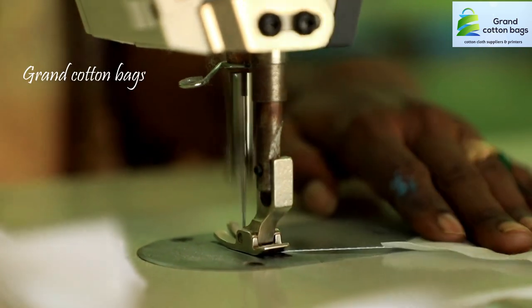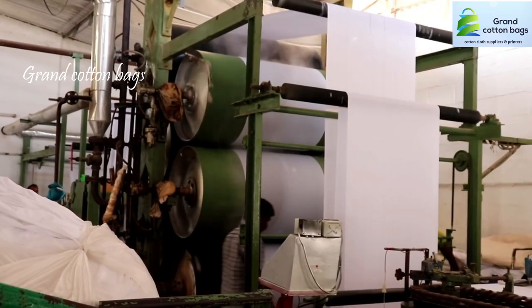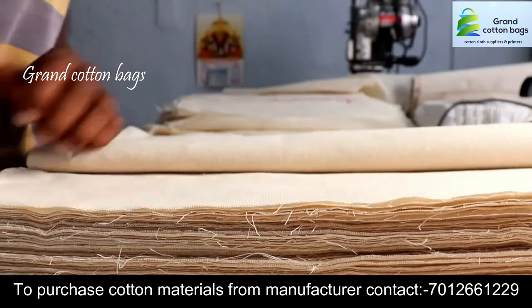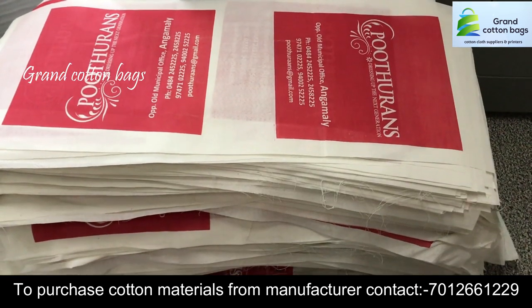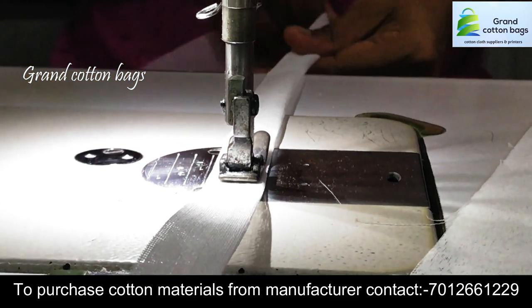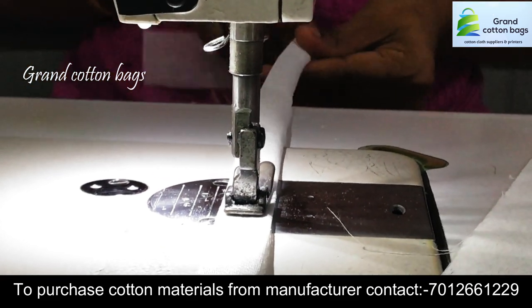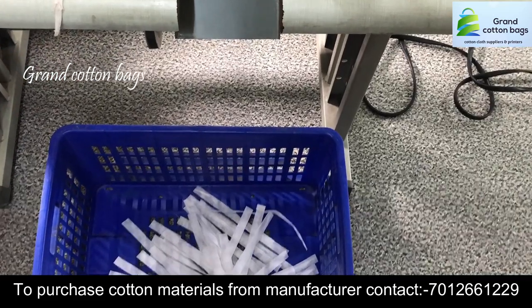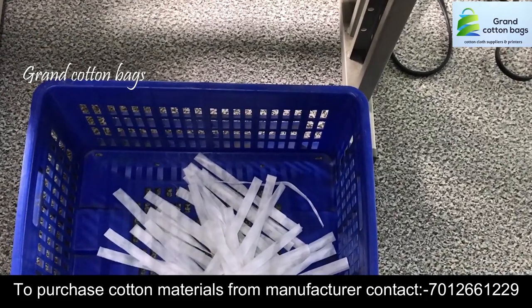We have manufactured the cotton bag. This is a very cheap material. The printing is available in single color, two color, and three color.